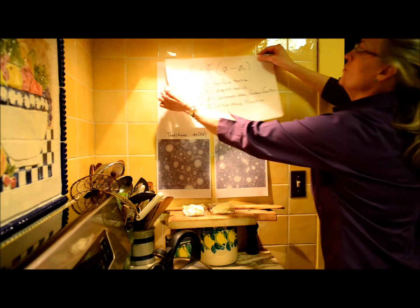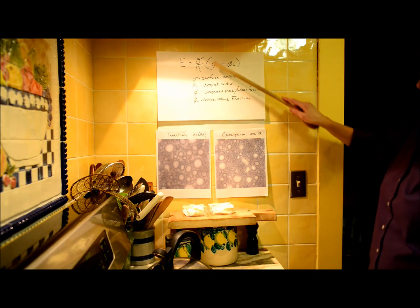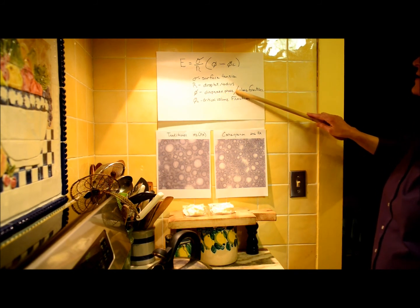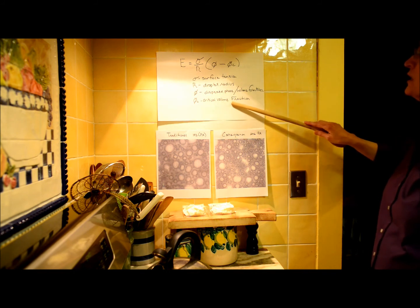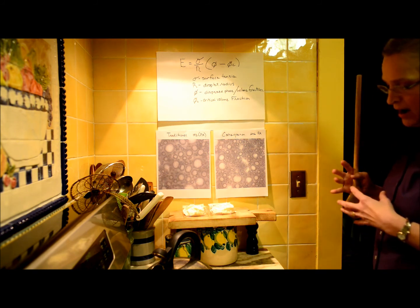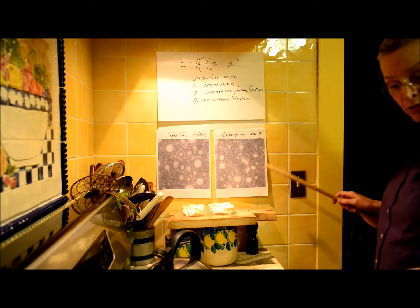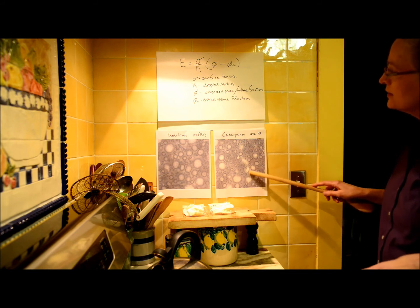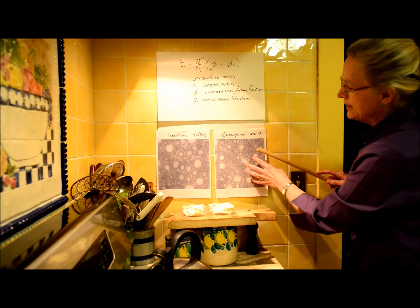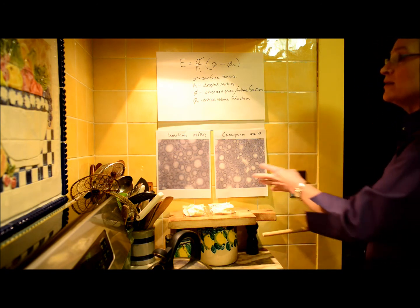The elastic modulus of a foam or emulsion is surface tension over the droplet radius times the disperse phase divided by the volume fraction minus the critical volume fraction. This shows that the thickness or density of the cream is inversely proportionate to the bubble size. You can see within the carrageenan sample that we've got lots of little bubbles in this field, and with all that carrageenan and the polysaccharide chain continuing to work, it's created a much stiffer whipped cream.